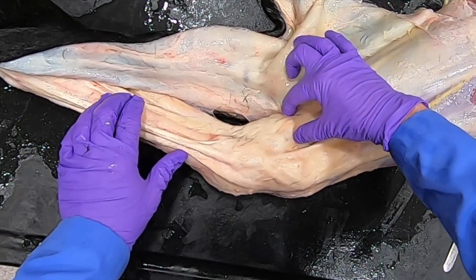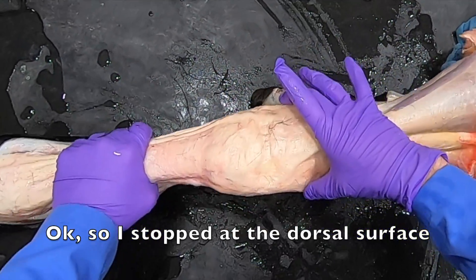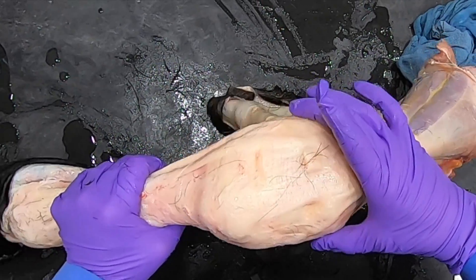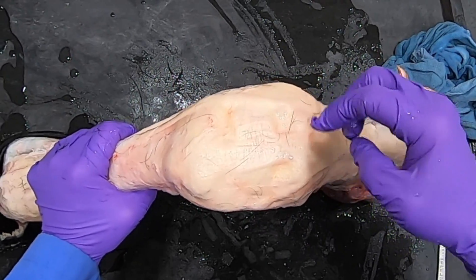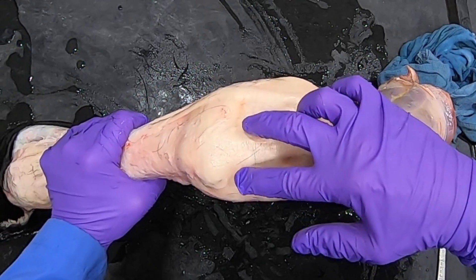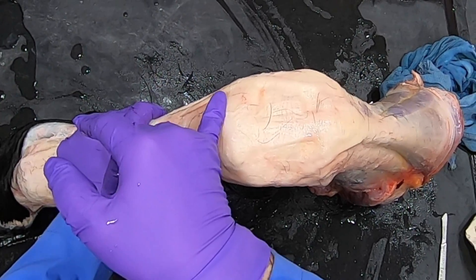If we flip it over to the medial side, we have our medial and lateral styloid processes. We can see nicely as we flex this carpus the antebrachial carpal joint, the middle carpal joint, and the carpal metacarpal joint will be about here.